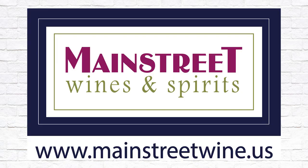Today's episode is brought to you by our friends at Countryside at Main Street Wines and Spirits — head over there for all of your wine and spirit endeavors. Okay guys, let's get going.